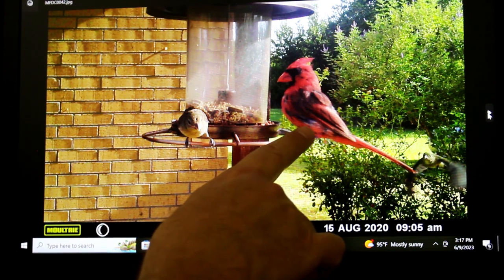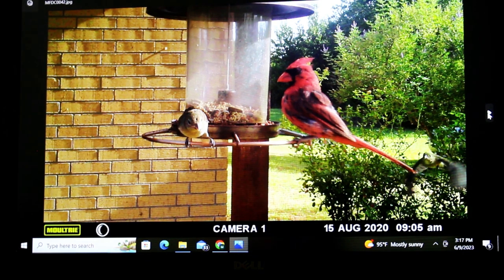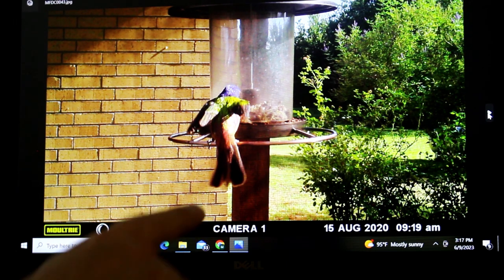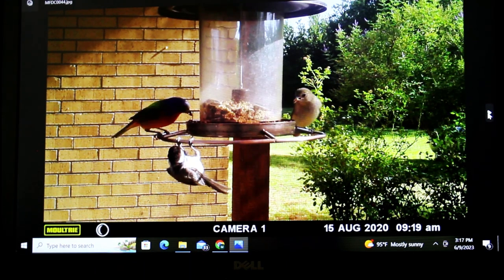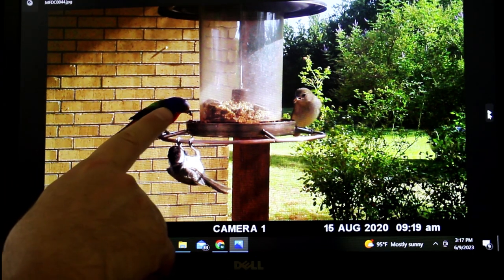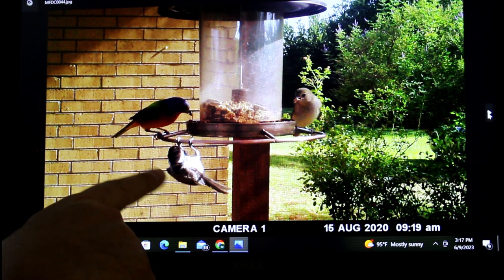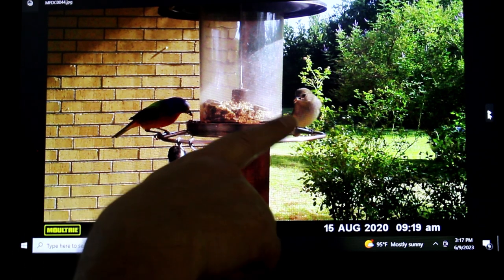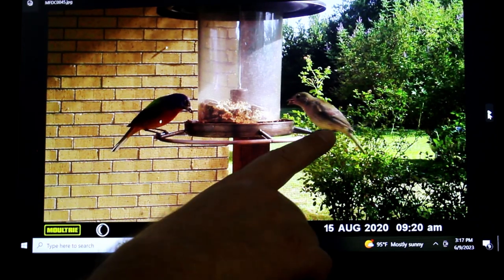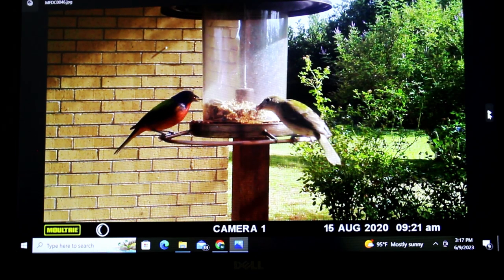It looks kind of like a baby because it's molting — maybe it's molting. Here's a female Scarlet Tanager. Here's a male Scarlet Tanager — it likes to get in the shade, like it doesn't want to get pictured on camera. I think this one is a baby; you can see the baby feathers. And here's the mother, the female Scarlet Tanager.